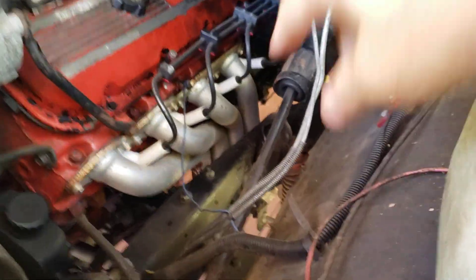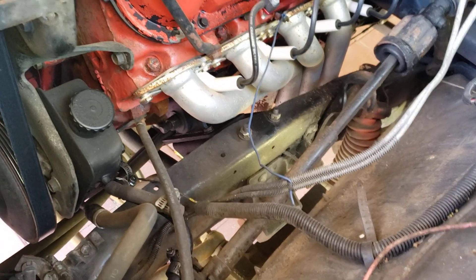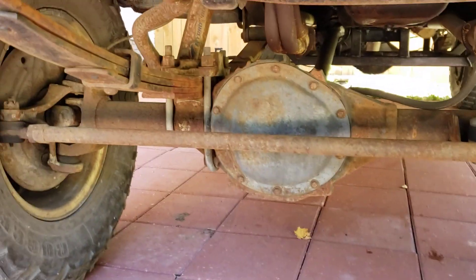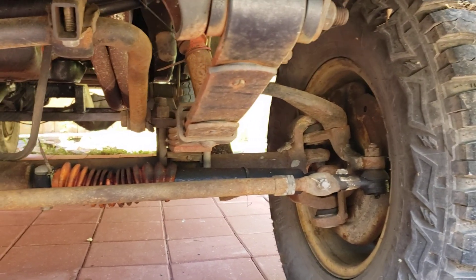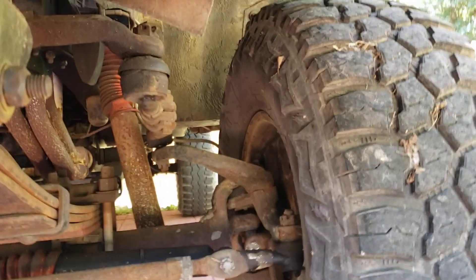I already got the good ceramic spark plugs in there — somebody asked about those the other day, those are good. I've also been thinking about upgrading the steering. Let's come down here and look — got the Dana 44 in there, 10-bolt, needs a new steering stabilizer. I was thinking about doing crossover steering to get rid of that big funky six-inch drop.